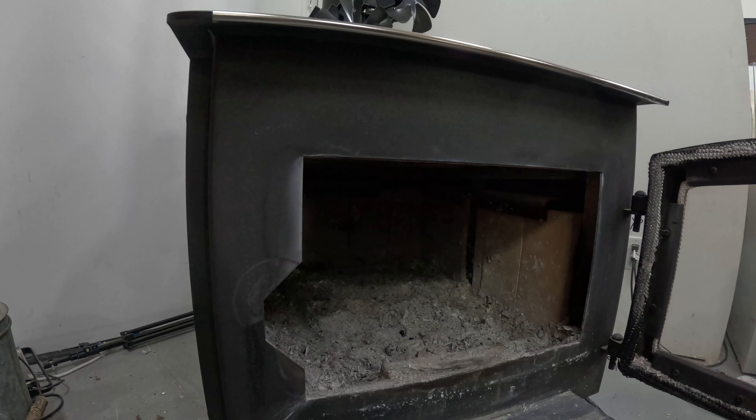Hey guys, I'm out in my shop today and I haven't been out here for a few days. As you can see, my wood stove is empty and there are no embers in there to get a fire started. So I'm going to go through my little routine and how I found works best starting a fire.